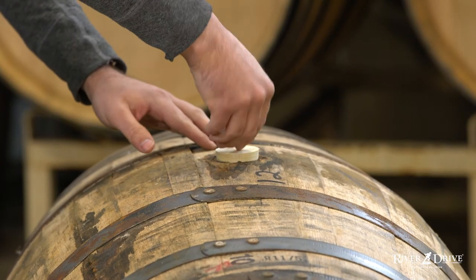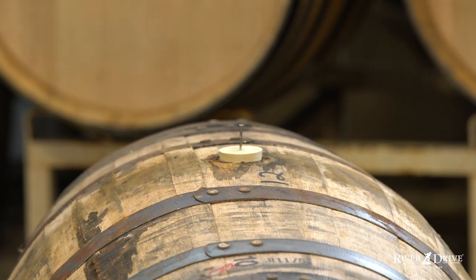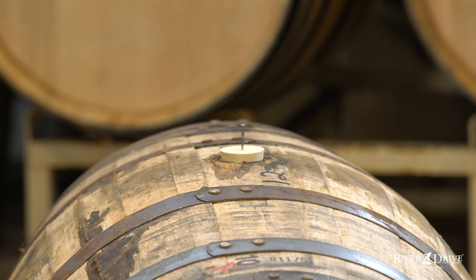If I'm not quite ready to fill these barrels right now, I can simply take one of my tasting nails and hammer it right into the hole to plug the barrel until I'm ready.